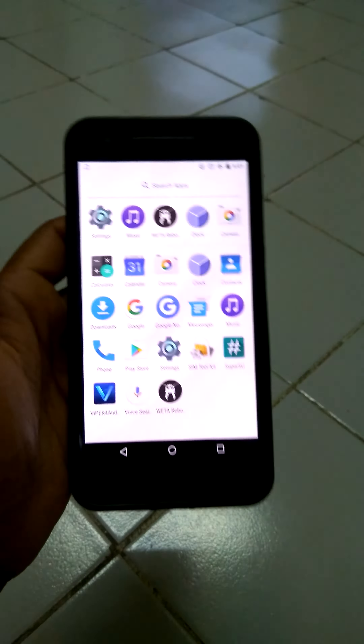It comes prebuilt with Nexus Launcher. I have just installed it now, not installed any apps at all. It comes prebuilt with all these apps: calendar, calculator, camera — the basic Android 10.0 camera app.